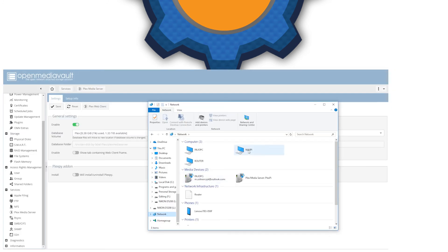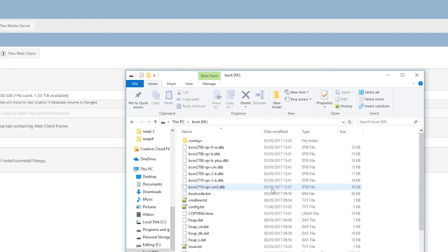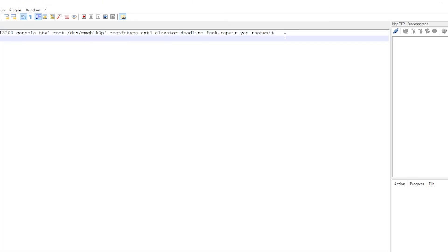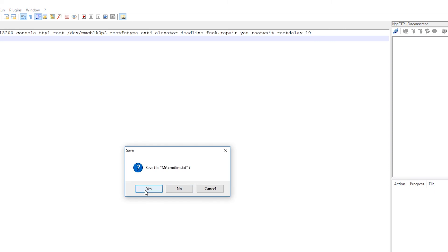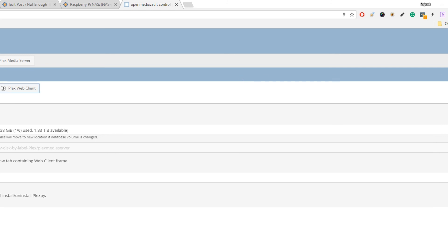If you did everything correctly, you should see the Raspberry Pi in your network devices and the folders created previously. You'll be prompted to enter your username and password to access it, and then you can create and delete files. The last modification is to make sure all disks are spinning at boot. Open the boot config file and add 'rootdelay=10'. Otherwise your RAID might not be assembled in time and you won't see it after a reboot. This way, each time you reboot the server, all files will be available.